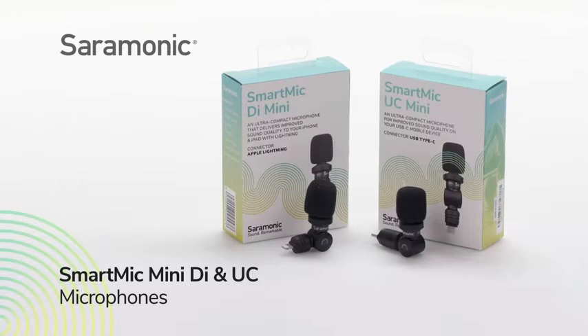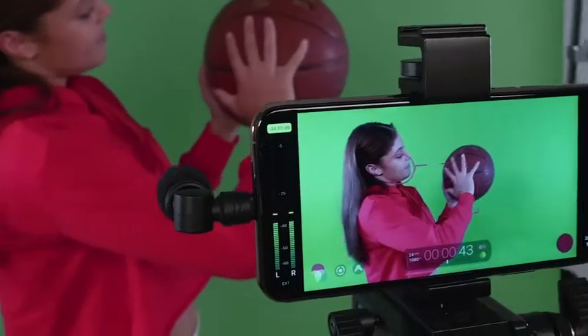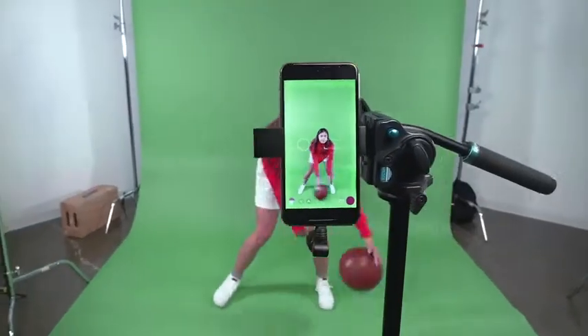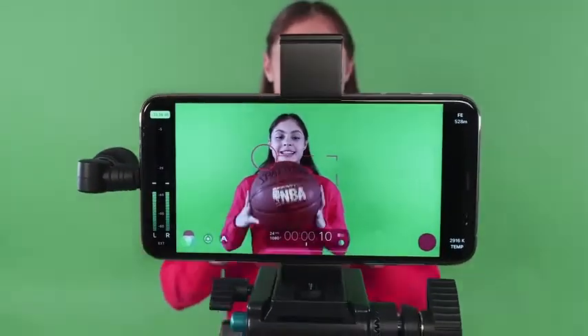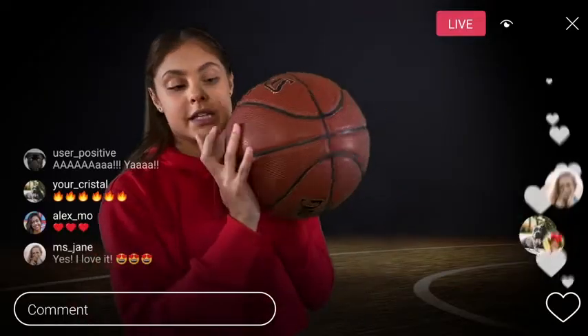Introducing the Saramonix SmartMic Mini DI and SmartMic Mini UC — plug-and-play condenser microphones for mobile devices that deliver dynamic broadcast quality sound and dramatically improve your sound quality when vlogging, using video or audio recording apps, live streaming, creating YouTube content, or posting updates on Instagram or TikTok.